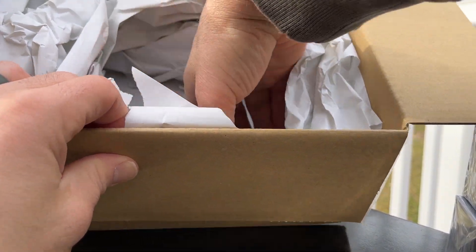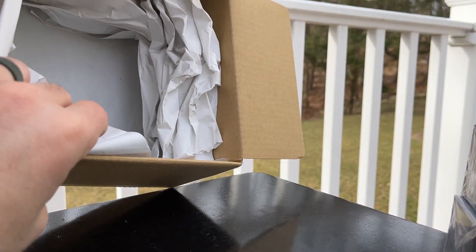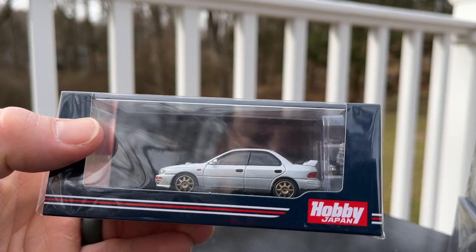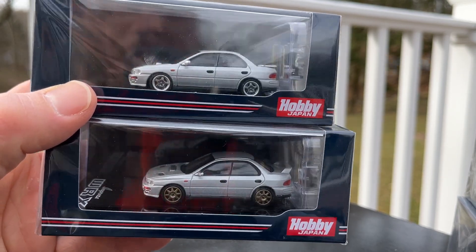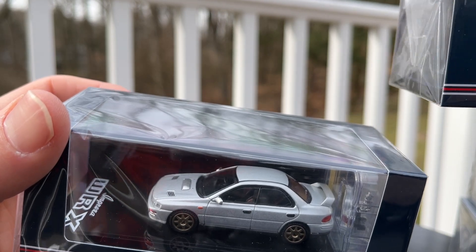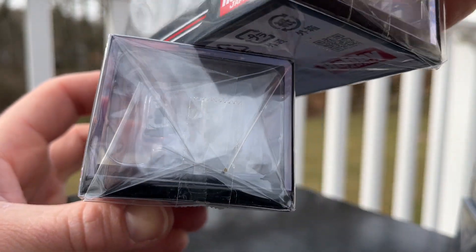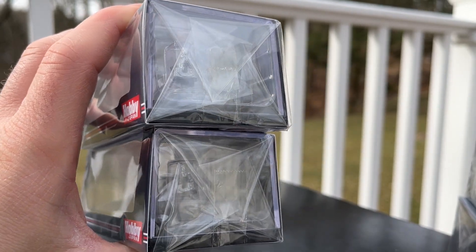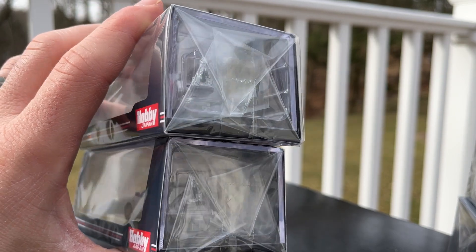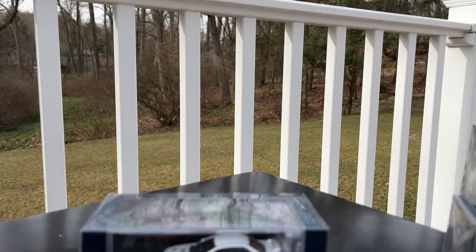I think I got one more in here. Check this nice little nest they've created to keep the car safe. Last one is another GC8 Impreza — this is the custom version. You can clearly tell the difference between the two: the interior is the same, scoops are the same, it's really just the wheels and the exhaust. You got a twin outlet on the standard car and a single pipe on the custom car. Thanks for viewing.